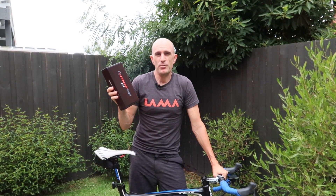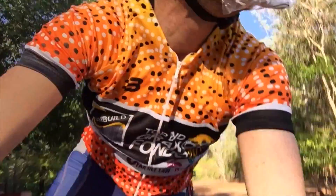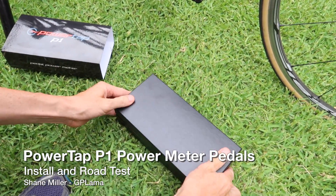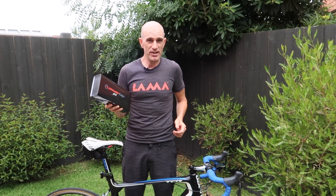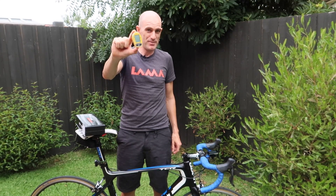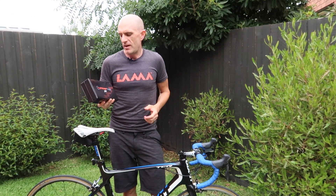Today I finally clip in to my first pedal based power meter. I've been talking about these for a while, finally they're here. Today we're going to unbox them, install them on the bike and have a first ride. I've been a user of PowerTap for a few years. So why have I gone the PowerTap P1 pedals?